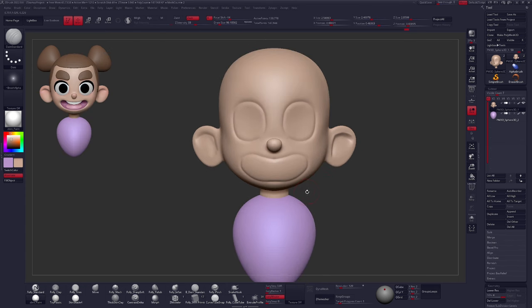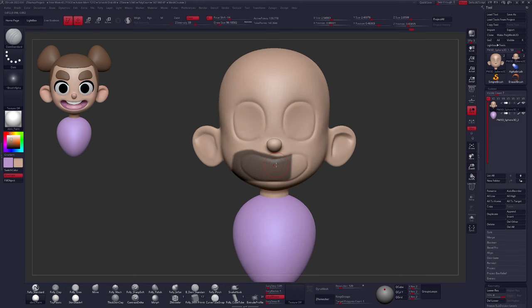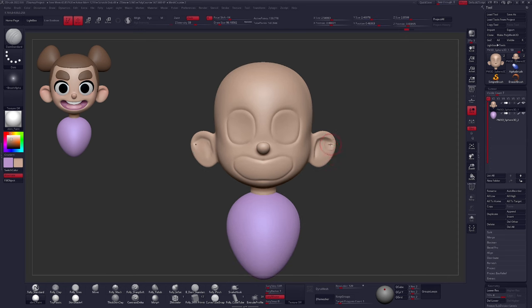Now back to the mouth and eyes. There are different techniques to push in and create cavities for these sections. The mouth is going to be a lot deeper, so I'm going to recommend using a mask. Hold down Control and use the Mask Lasso — but a problem is it will go through to the other side. Also, I notice I accidentally worked on one ear with symmetry turned off, so one side is sculpted and the other is not. Let's solve that quickly by scrolling down, deleting lower sub-divs, then clicking Modify Topology > Mirror and Weld.